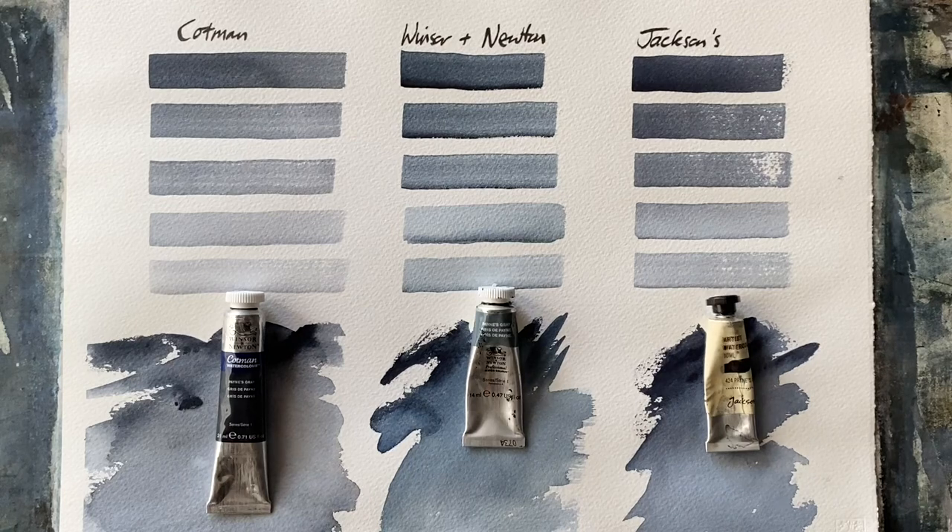Well, I really enjoyed that little bit of analysis and looking at the different colours and also looking back at the history of this iconic colour, Payne's Grey. Let me know in the comments if you have a favourite brand of Payne's Grey — I'll be really interested to read those — and I may well try the Maimeri Blue myself at some point.